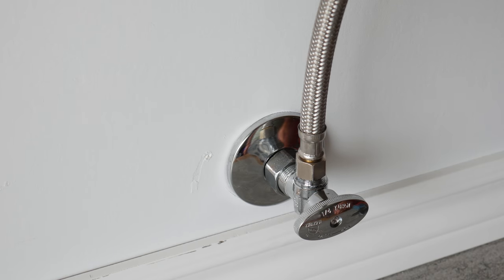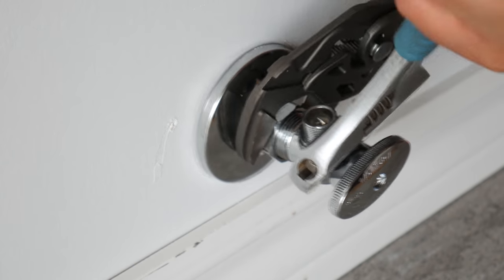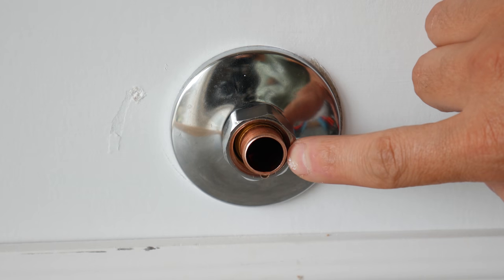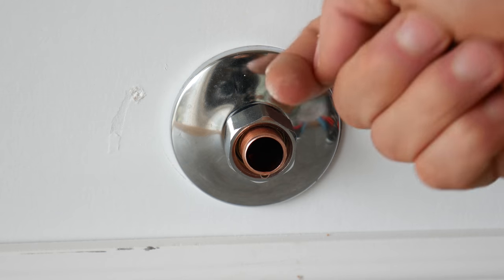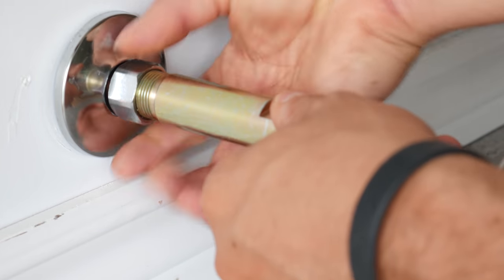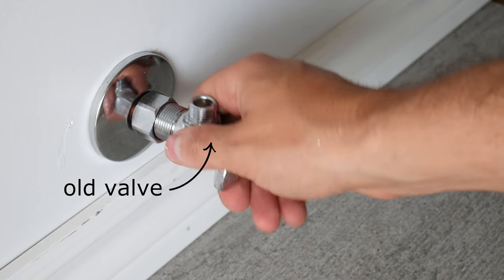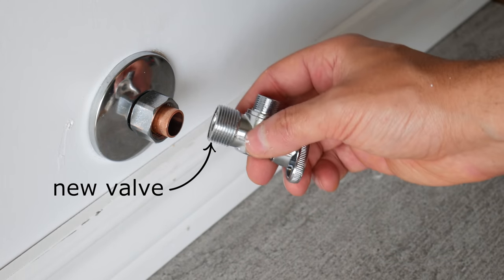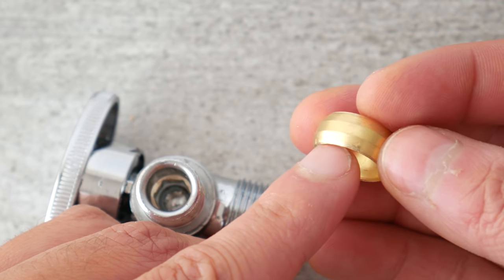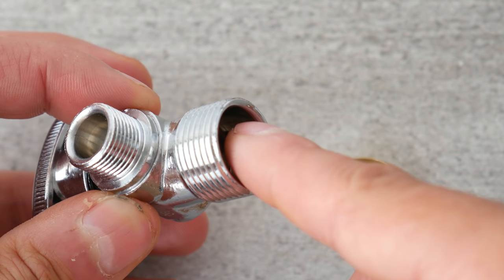First off, compression valves. The first thing to do is to disconnect the supply line on the valve. Then you want to remove the valve by holding the body with one wrench and undoing the nut with another. Since we're keeping the pipe, we'll need to remove the compressed ferrule ring. This is where a special puller tool comes into play — it attaches to the nut and pulls both the nut and ring off the pipe. The reason you don't just keep the old nut and ring is that the ring formed onto the old valve might have a slightly different face profile than the new valve, so I always prefer replacing all the parts.